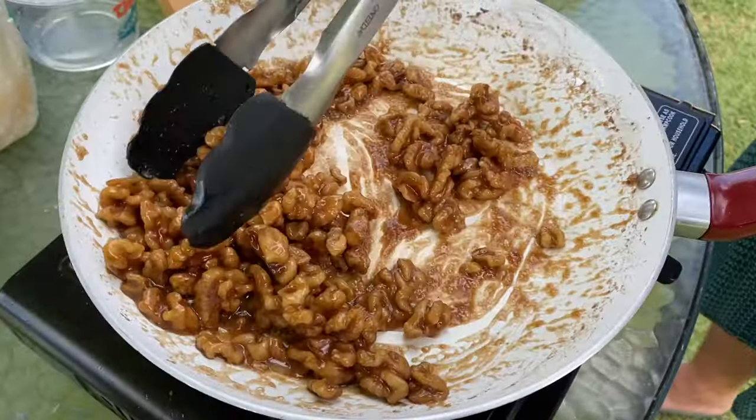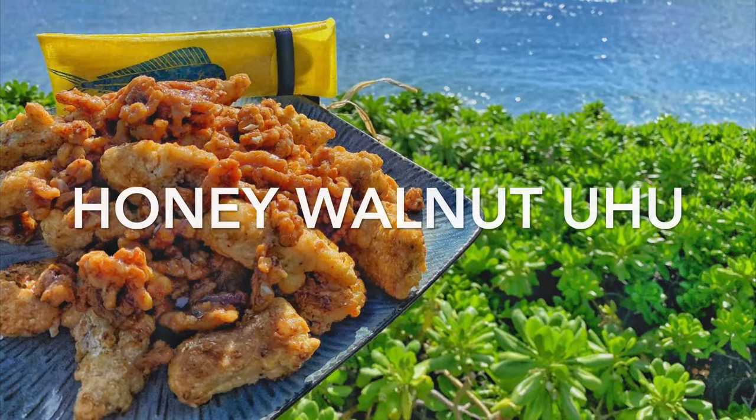Aloha guys, today we got a good one — honey walnut fish recipe. Come follow us on the journey.